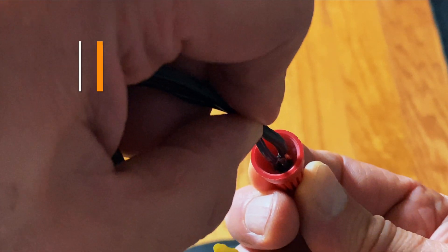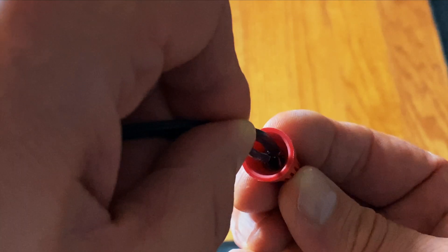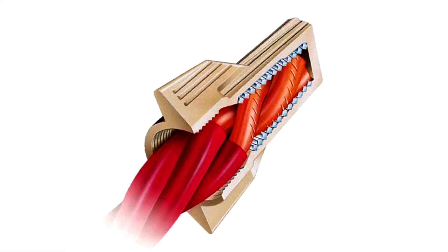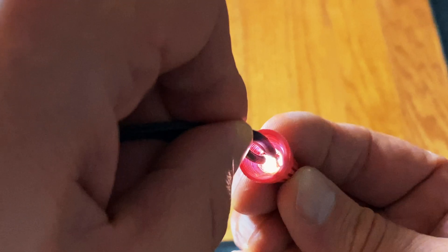What you see here is me simulating arcing inside a wire nut. This can happen because the wrong wire nut was used, but it can also happen from years of thermal expansion and contraction. I've actually even seen this myself in the winter in the attic of an older home in the Midwest, where temperature changes between seasons are much more extreme.